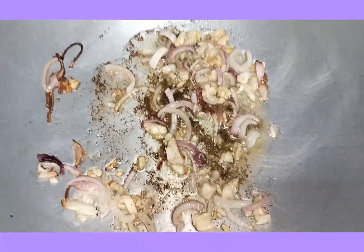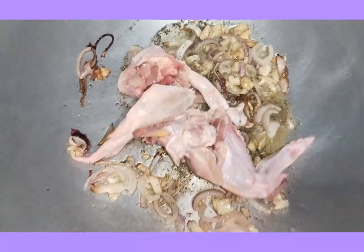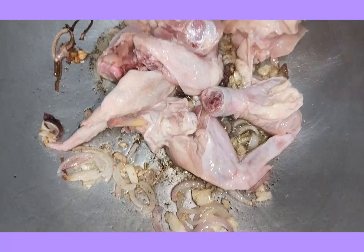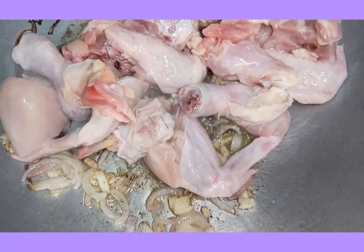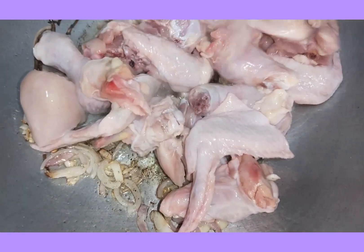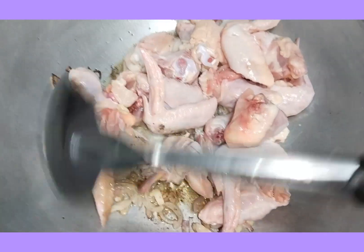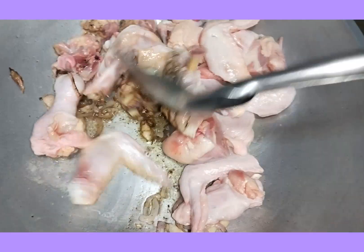And then, natapos natin mag-isa. I-gigis ako naman itong chicken.